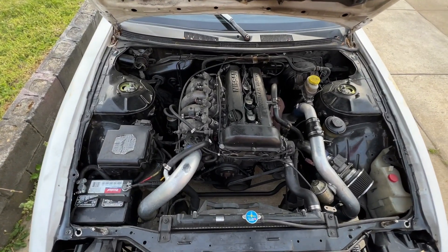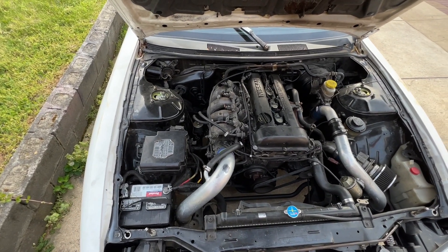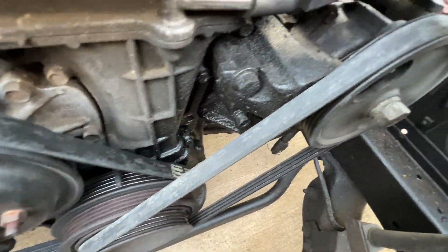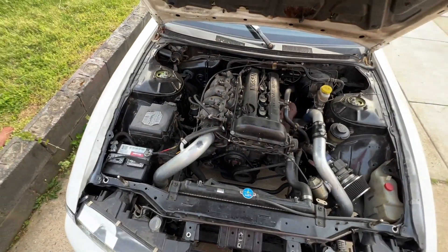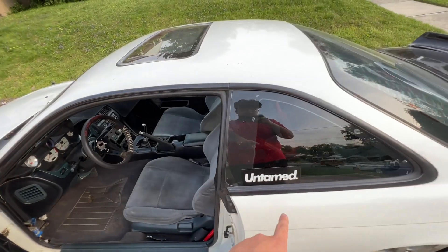We have an SR20 — the previous owner did swap it to an SR, brand new clutch. The only leak it has is a power steering leak, but besides that this car runs perfect.